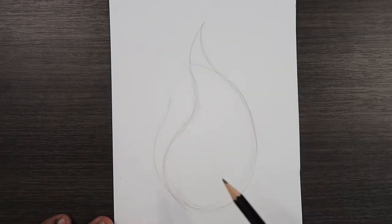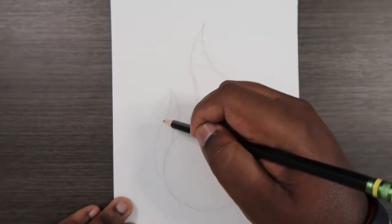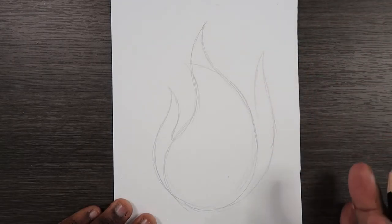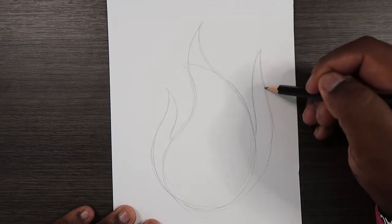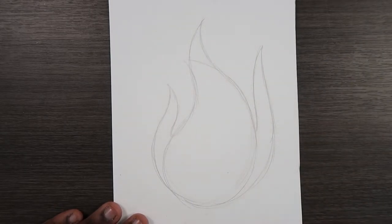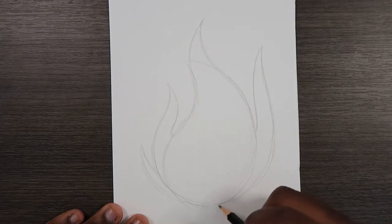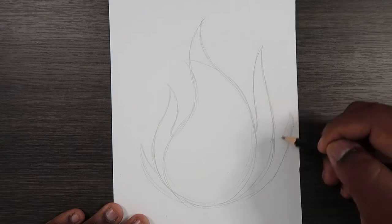Now I'm going to add flames on both sides of this teardrop shape. I'm going to make this one a bit longer, because we want it to be asymmetrical — we don't want this picture to be the same on both sides. Now we're going to go back to the bottom and add smaller flames on the outermost parts of it.